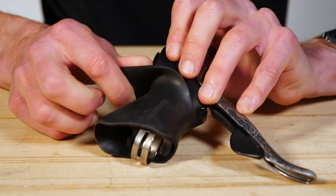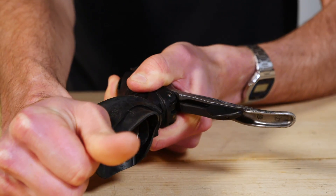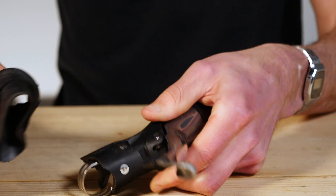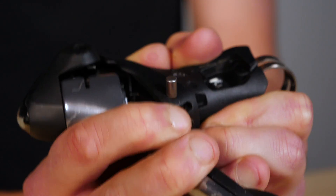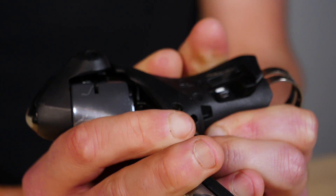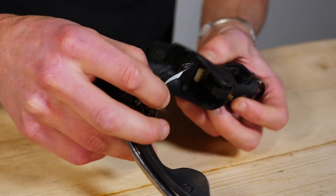The first thing we're going to need to do is remove this rubber hood cover to allow us to gain access to some of the side pieces in there. Then we're going to need to undo this small grub screw here to drive this pin out, which will enable us to separate this main lever body away from the plastic housing to gain further access and take the parts off that we need.